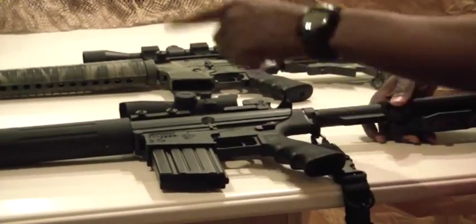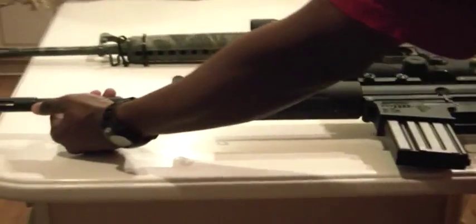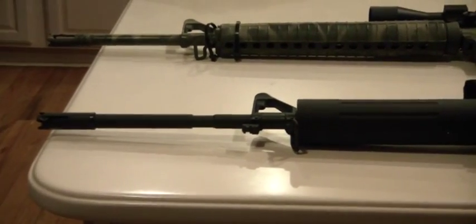One other thing: it comes with a flash hider — I believe that's a Phantom Flash Hider. It does a great job at suppressing the flash at night.